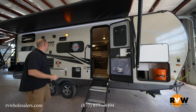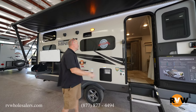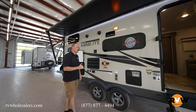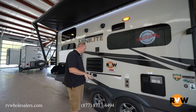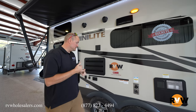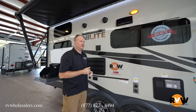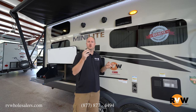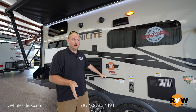It does have frameless windows. You do have a gas-and-electric hot water heater and a power awning with LED lights. Your TV comes standard with the unit and can be moved out on the bracket and slides right onto the outside mount — plug in right here to your cable jacks. It does come standard with a little table for the exterior as well as a griddle — I believe it's a Suburban griddle, kind of like a Blackstone. A nice little cooktop with a table, and that all comes standard as well.